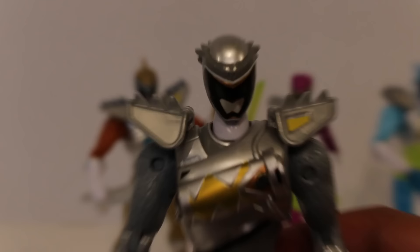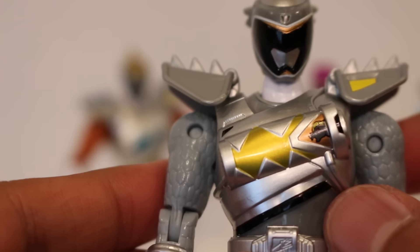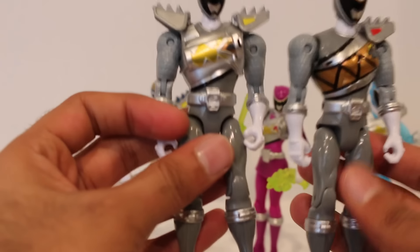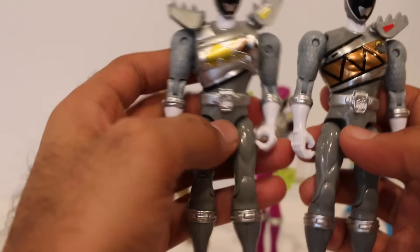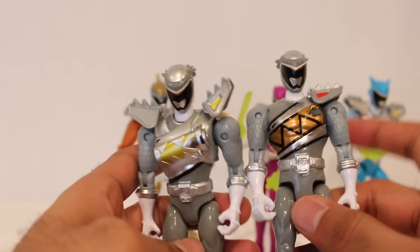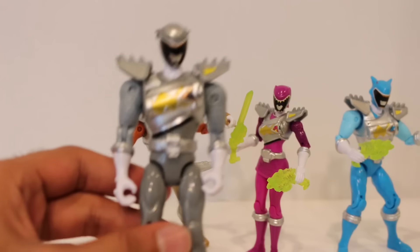Taking an up-close look at the Graphite Ranger figure — there's the helmet design, which looks pretty cool. The main thing that's truly different is this chest piece, and you can see the Pachy Zord in there, which looks pretty sweet. For comparison, here's the regular Graphite Ranger. The helmet sculpt is the same; most everything is the same except the chest piece. The regular one has a red circle, this one has yellow, and the chest piece features a gold background with the Pachy Zord and a Dino Charger image. That's your design difference between the two.